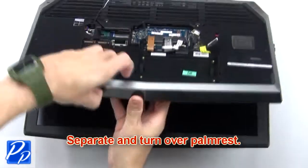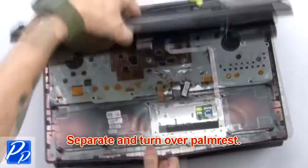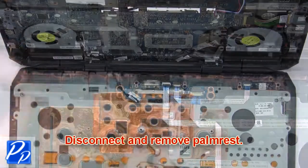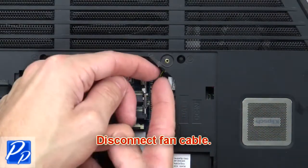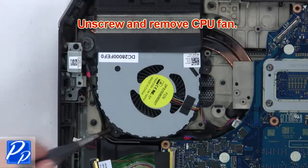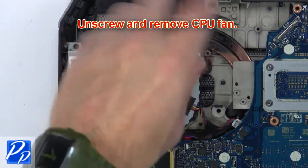Now separate and turn over the palm rest. Now disconnect and remove the palm rest. Then disconnect the fan cable. Next, unscrew and remove the CPU fan.